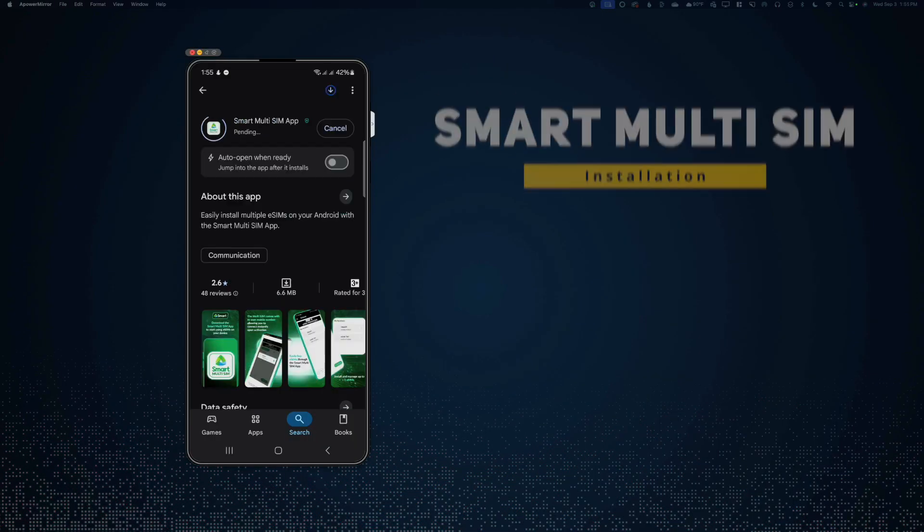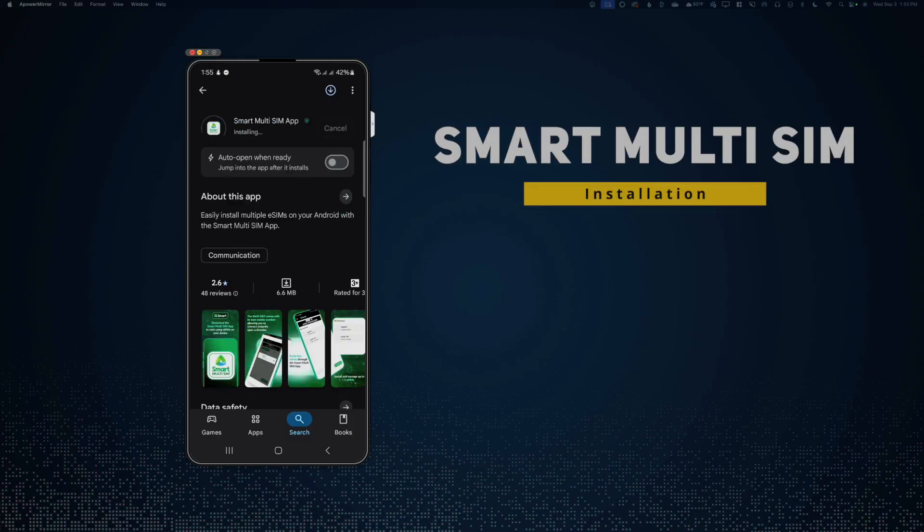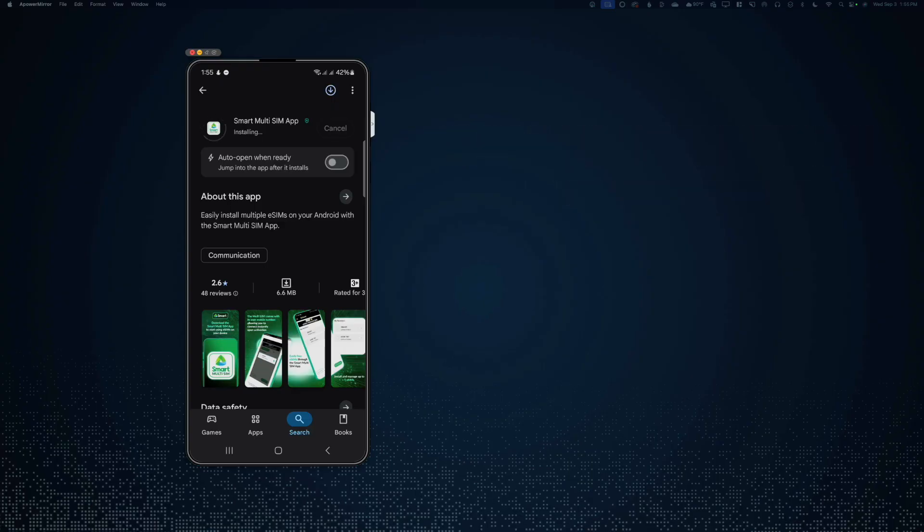The next thing you need to do is download and install the Smart Multi-SIM app from the Google Play Store. Once you complete the installation of the app, you can now start adding your eSIMs.